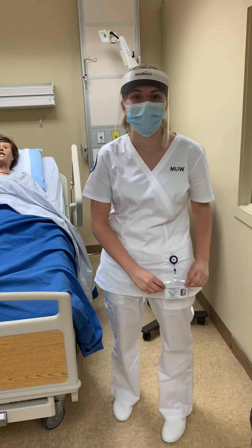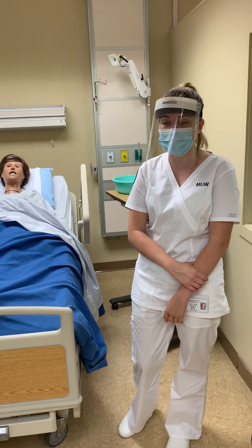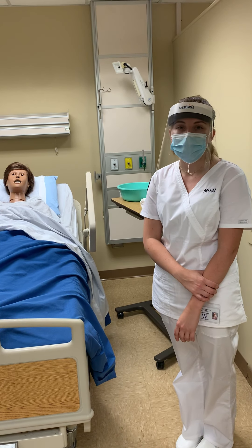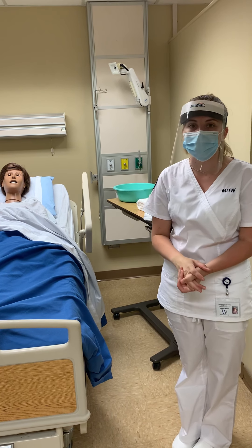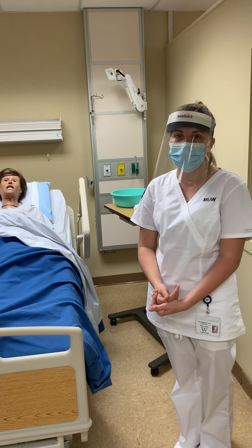My name is Shelby Wages and I'm going to be demonstrating bathing and hygiene for my Checkoff 2 videos. We would first want to enter our patient's room, introduce ourselves, practice proper hand hygiene, and then we would want our patient to identify themselves using two identifiers, and we would check the wristband to make sure that was correct.